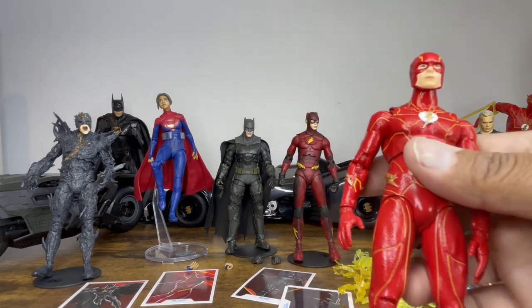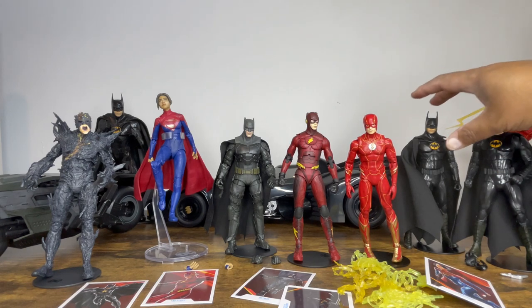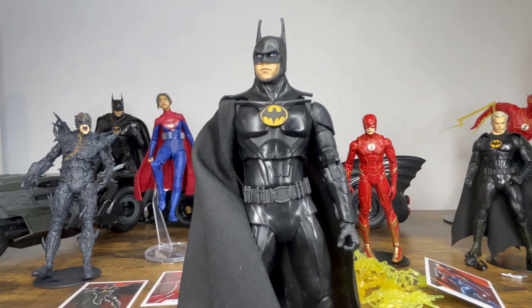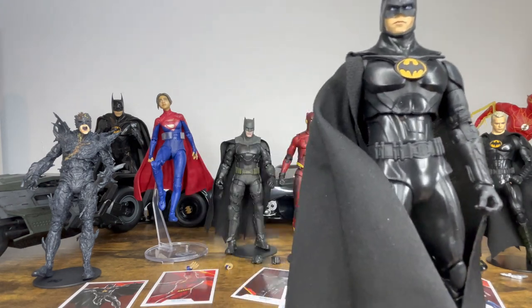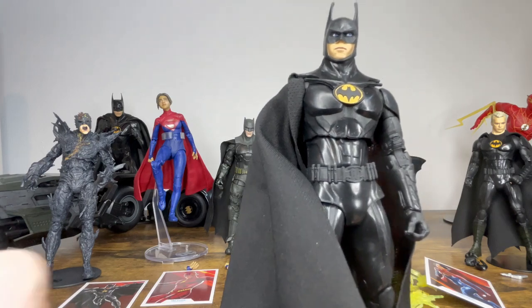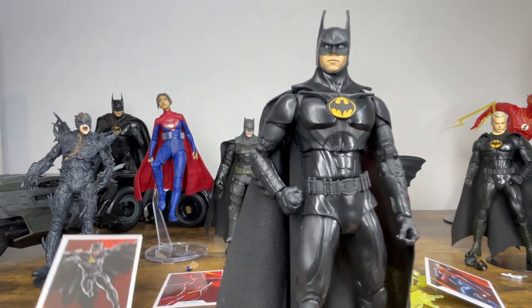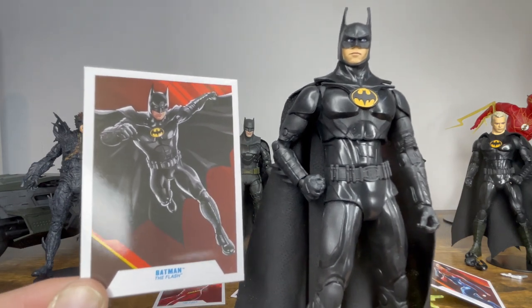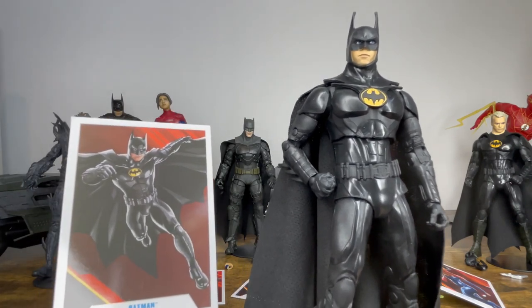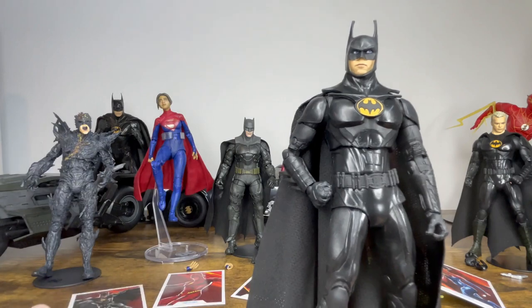Next up, the star of the Flash movie — Bruce Wayne, Michael Keaton's Batman. This is the most exciting part of the Flash movie for me: Michael Keaton back as Batman. For a whole generation, this is still our Batman — he's the Sean Connery of Batmans, still the best for me. I love what they've done with the suit — it looks like a natural progression from his original movie suits. It's more armor-plated like his Batman Returns suit, but I have no complaints. It looks amazing.